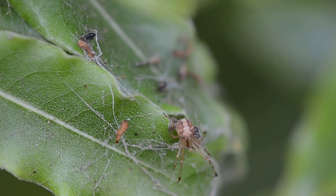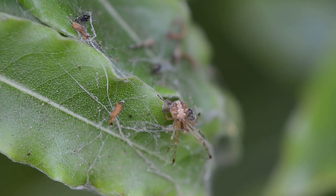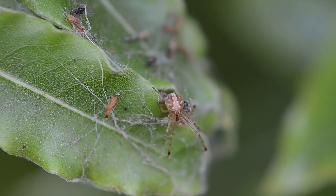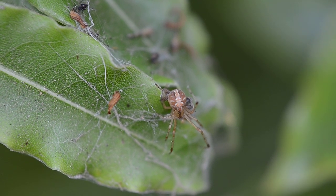If you want to get into macro, I recommend this close-up lens. It's a good investment — pretty cheap and takes decent pictures. Leave a comment with any questions, thanks.